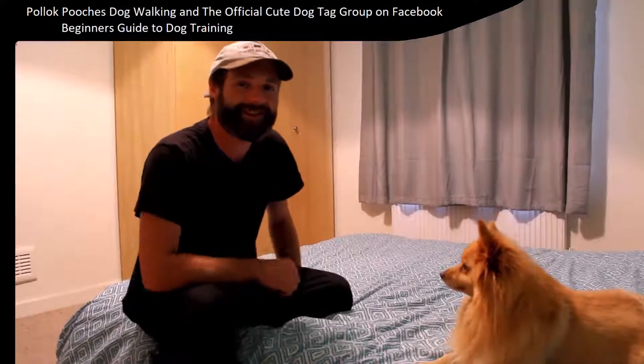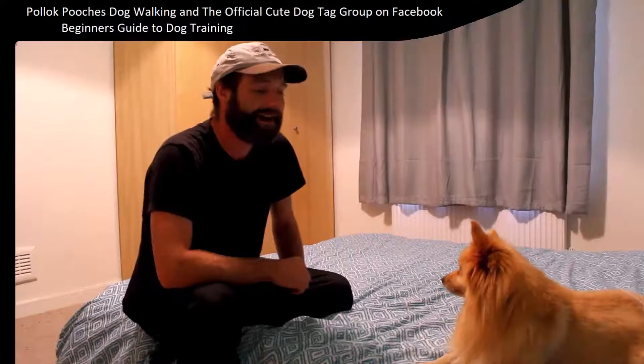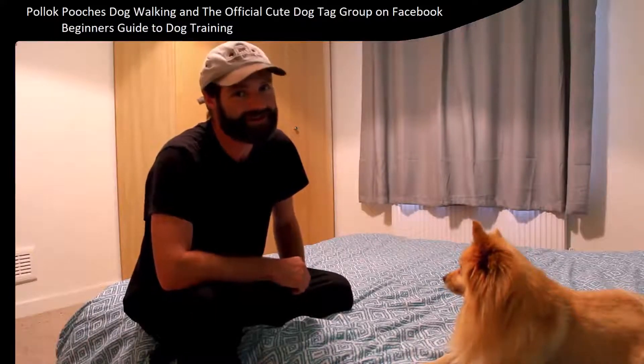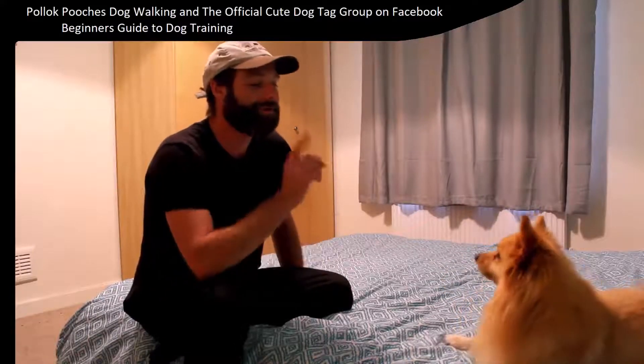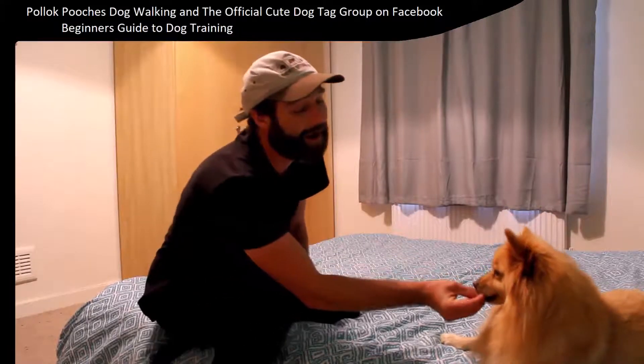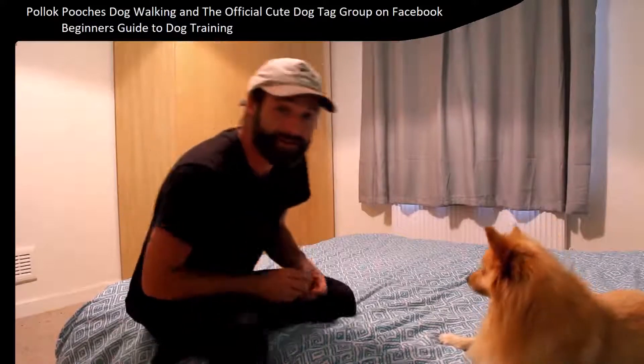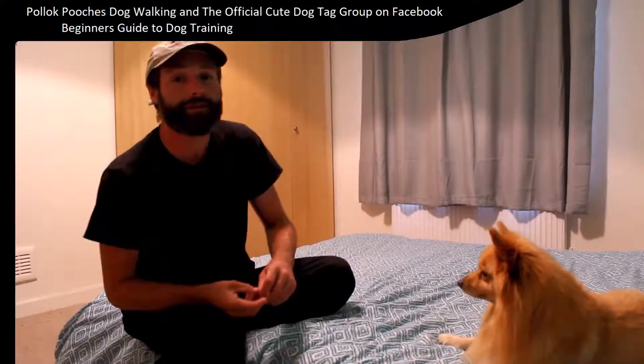Here's the first training video from Pollock Pooches Dog Walking and the official cute dog tag, and it is cleverly entitled 'Sit.' I'm pretty sure you can guess — Bobby's like, 'I'm already lying down, I can't sit, dad.' I'm pretty sure you can guess what the aim of this video is and what you're looking to teach your dog to do.